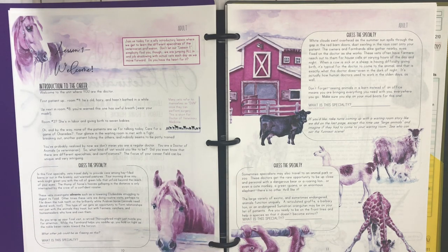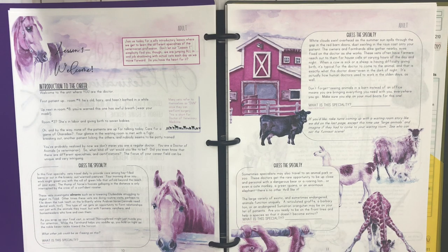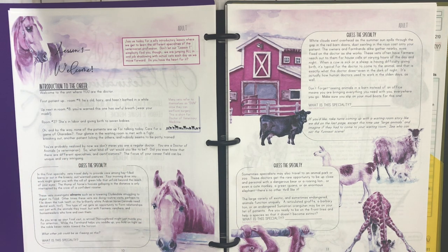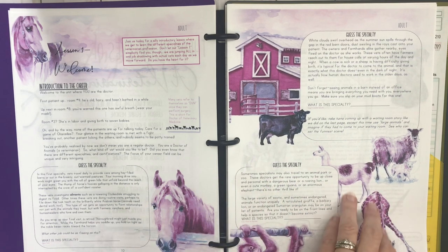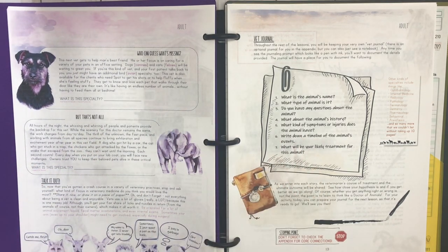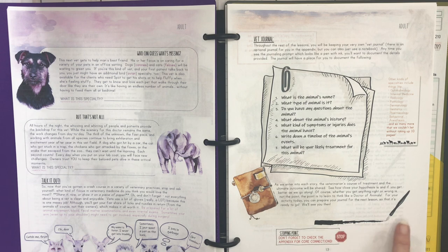Here's lesson one. You're going to read the stuff in black out loud to your children; the extra boxes you can read over and share with your kids if you want. This is an introduction to the career itself — so you're going to guess the specialty. It's also going to talk about the vet journal. When your child sees the journal prompt, they'll know it's time to stop and write. There's also a stopping point and a note to check the appendix for core connections.